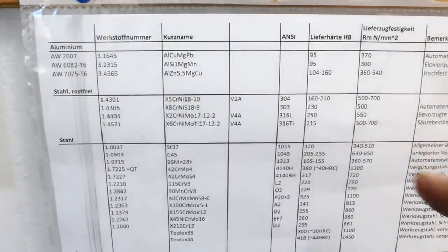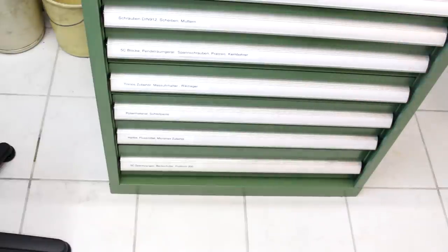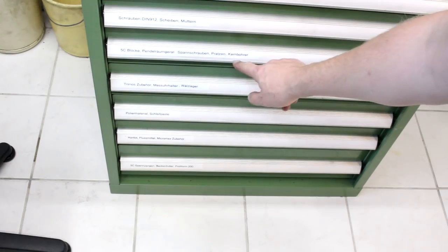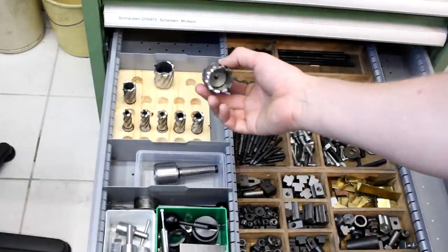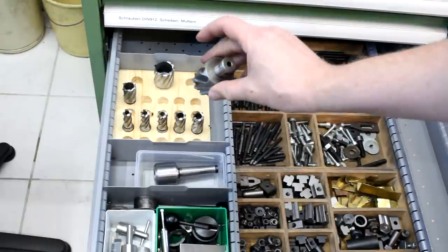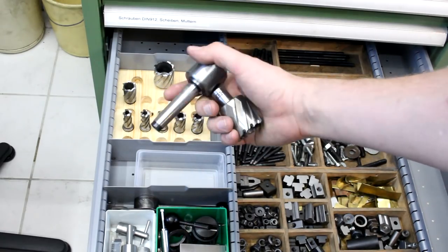It's a rather gummy material — fairly soft. Some people say it work hardens; I say your tools get dull. Since we have to remove a ton of material out of these chunks, we can take a shortcut called a Kernbohrer, which is an annular cutter. These remove a chunk of material from the center, leave a slug, and produce a fairly big hole without turning all the material into chips. That's what we're going to use — this is the Morse taper adapter.